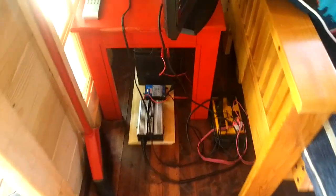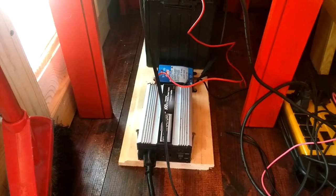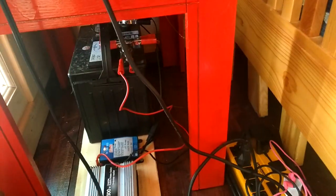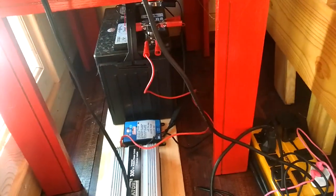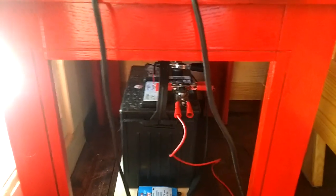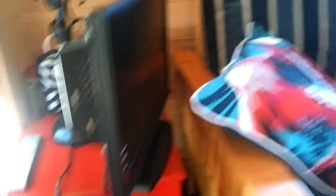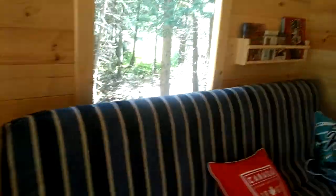There's my power supply — pretty simple. You just need an inverter, a 300-watt inverter. You need the solar charge mount, which is 7 amps. And then you need a battery. I'll build that in a little bit nicer setup. But that's how I power it. It gives me enough power to run the TV, run the light, and charge some phones. I've never run out of power yet, which is nice.